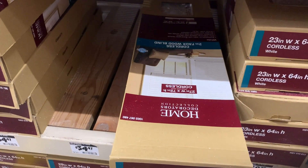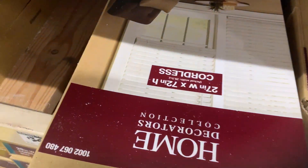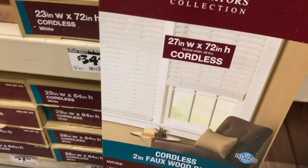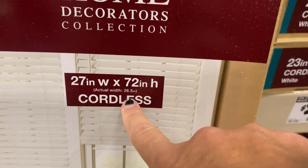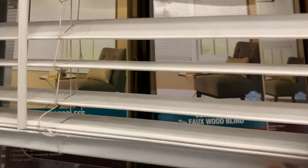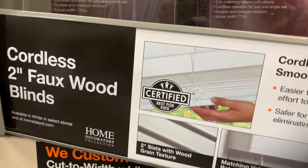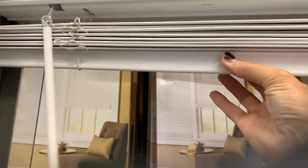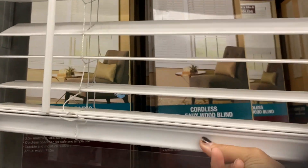So this is what I found. They say cordless. I was worried about the size, and it says actual size 26 and a half inches, so that should work. And cordless — you just push them up and they stay, and then you just pull them down and they stay. It's kind of different, but they say it's safer for pets and children. I don't see any corded ones around, so these are the ones I'll get.